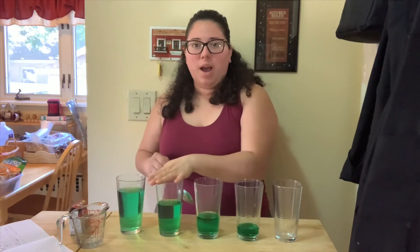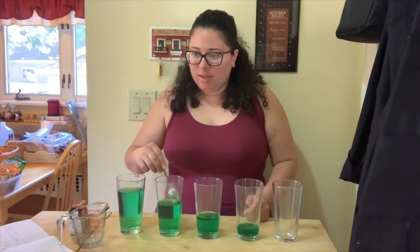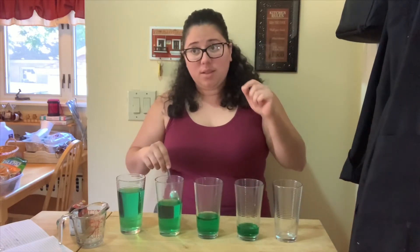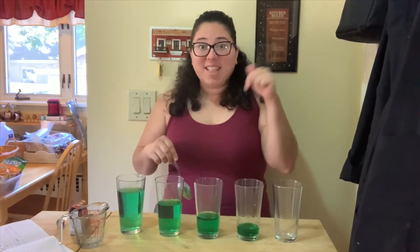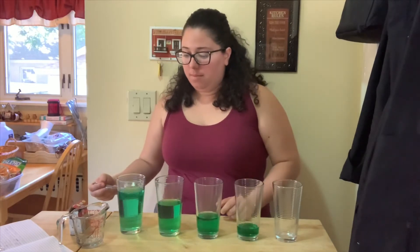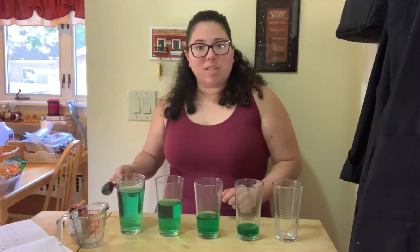Let's see what happens when I hit one cup. Oh that's a big difference. Let's compare them — high, low. So the more water, the lower the sound is. Let's try the big one, the one and a half cups. It also is lower.